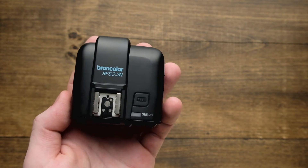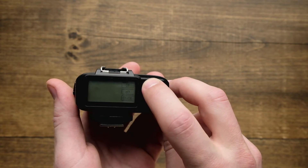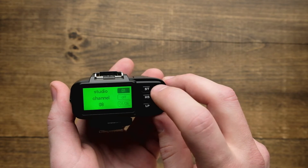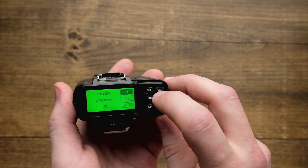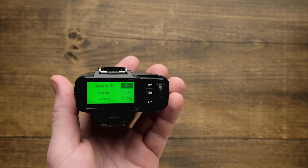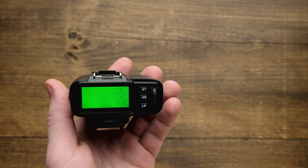To change the studio channel, flip to the back interface and do a long press on the ST button. This allows you to scroll to any one of 99 different channels. Go to the right studio channel that your other lights are set up to — I usually leave mine on studio one — then hit ST again to set it. If at any time your lamps aren't firing, toggle to another channel and see if that fixes the problem.